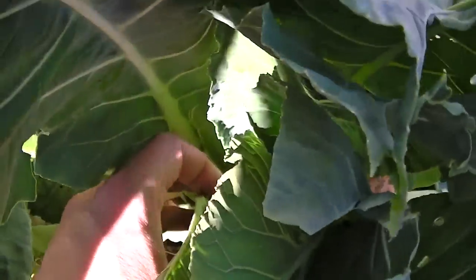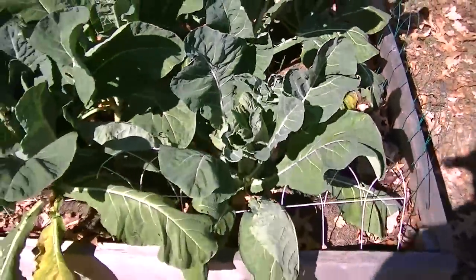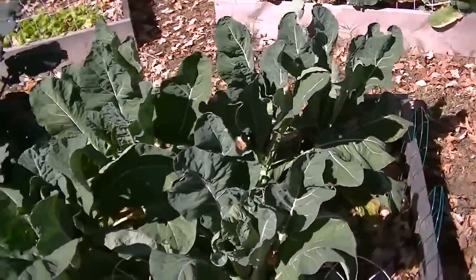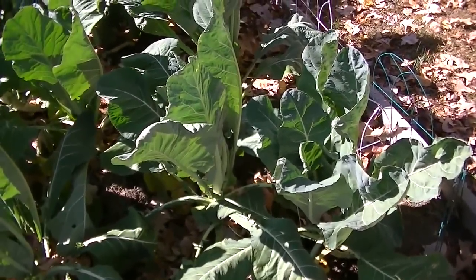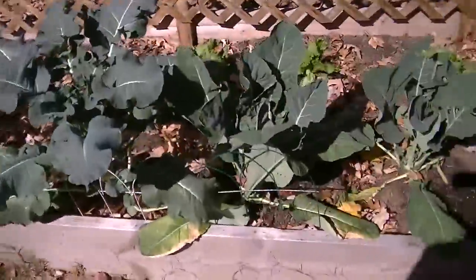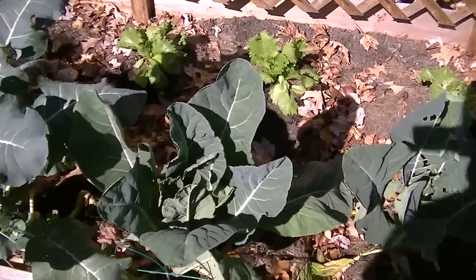I'm just going to leave them — they're not bothering anything right now. Maybe if I leave them long enough, they'll decide to head up. I'll keep an eye on them, keep them watered, keep them fertilized. Maybe I'll have some heads of cauliflower by the spring, if they survive the winter. Same thing with these cauliflower over here — absolutely no cauliflower heads.